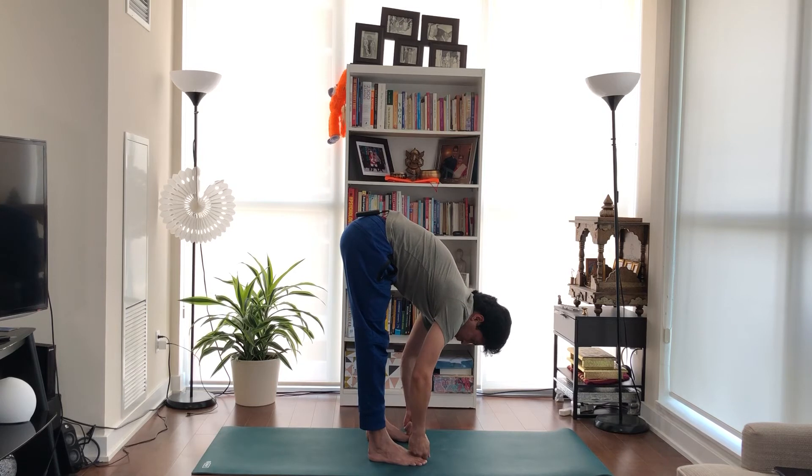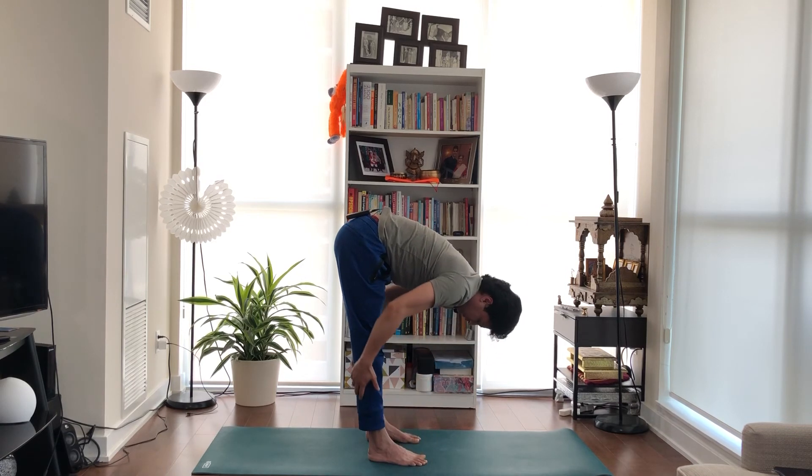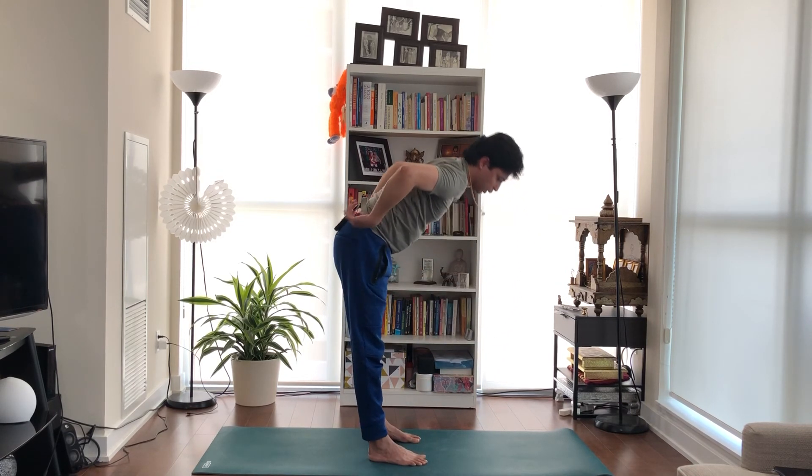Hold your big toe and keep pulling yourself down. This is Padangusthasana — very good to improve your hamstring and lower back stretch, improve your spine and shoulders, and keeps you calm and relaxed.